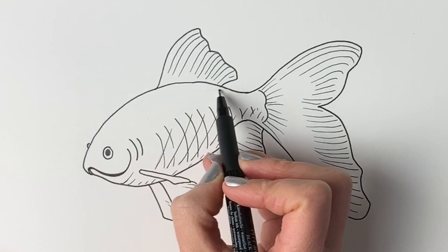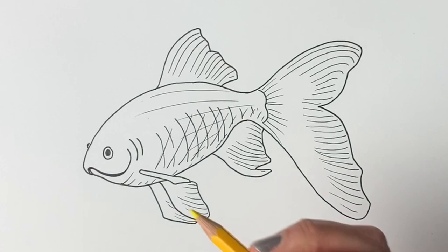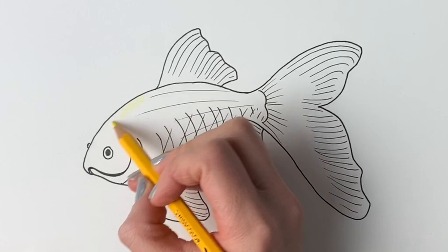Now if you want to colour in, do join me — I'm going to be using colouring pencils. First of all I'm just going to use a yellow colour all over the fish, apart from the tips of the tails and the tips of some of these fins, so just very lightly going over the whole drawing. I'm going to speed this up for you now.